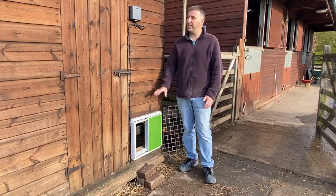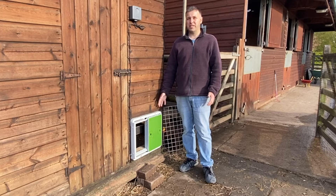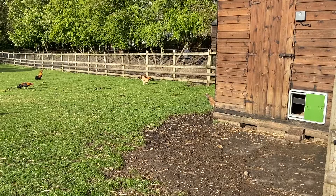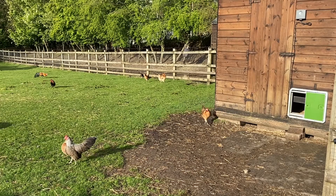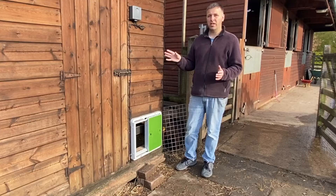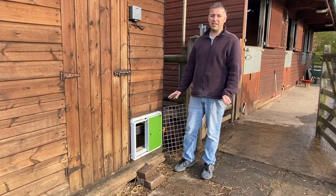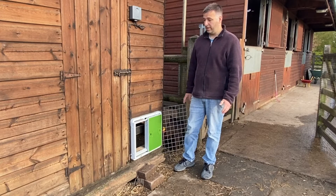This is the unit here that actually controls the door. The light sensor works alright, but the problem I have in this paddock is we have an electric fence around the perimeter, but the chickens have a tendency to go over the fence and into the woods. We get quite a few foxes around here, so I've decided to go with the timer instead.